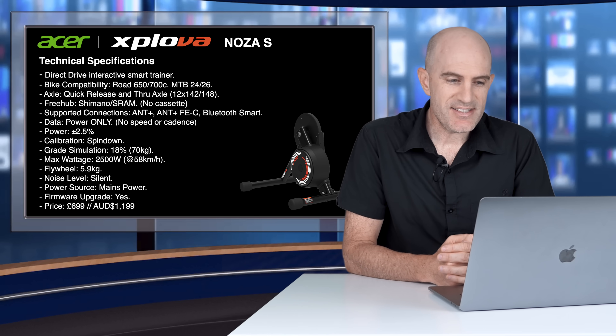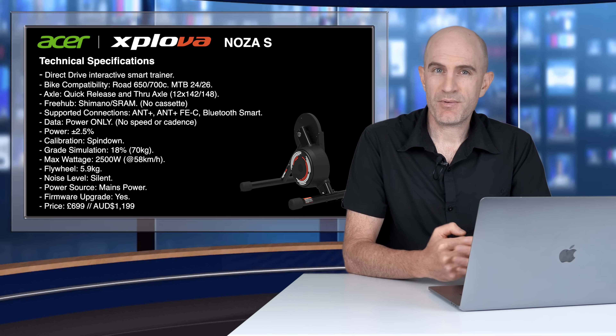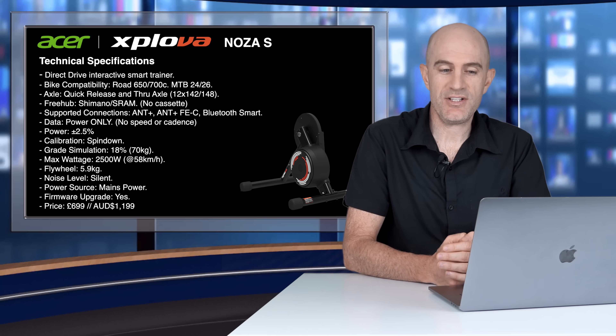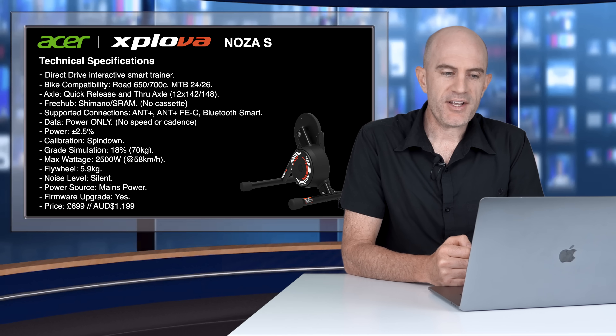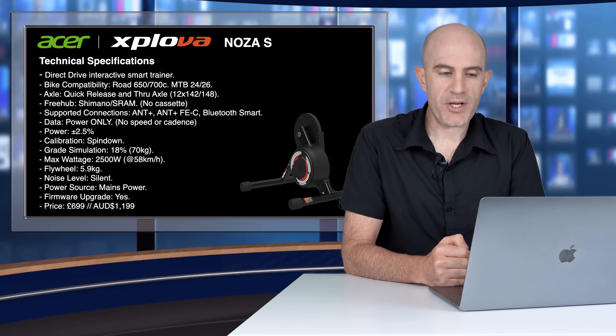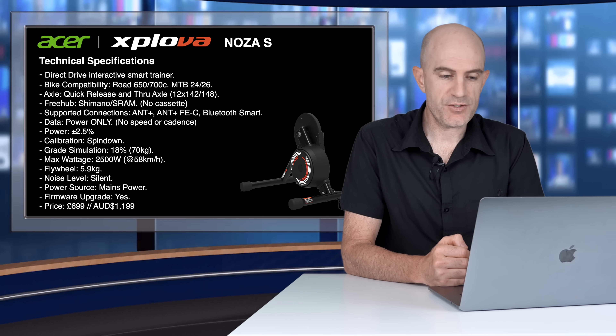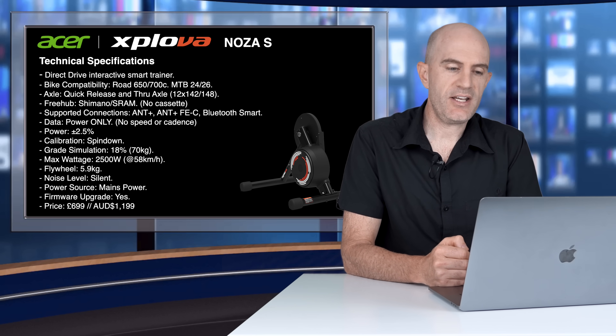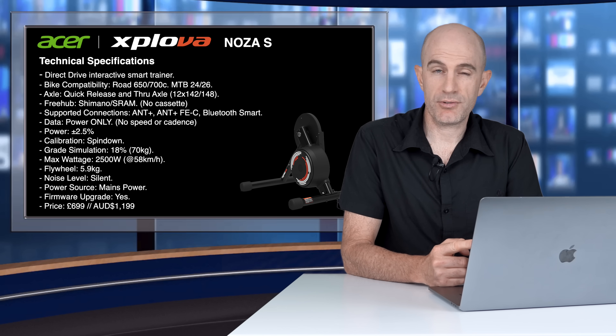The Exploiva Noza S is a direct drive interactive smart trainer with a very similar frame build to that of the Kicker Core, the Mijean Gravat, and the Mijean T100 trainers. Bike compatibility covers road 650 and 700C and mountain bike 24 and 26 inch with two height adjustments on the front leg. Axles include quick release and through axle out of the box — 12×142 and 148 supported with adapters included. The freehub is Shimano/SRAM compatible, and no cassette is included. Supported connections are ANT+, ANT+ FEC, and Bluetooth Smart.